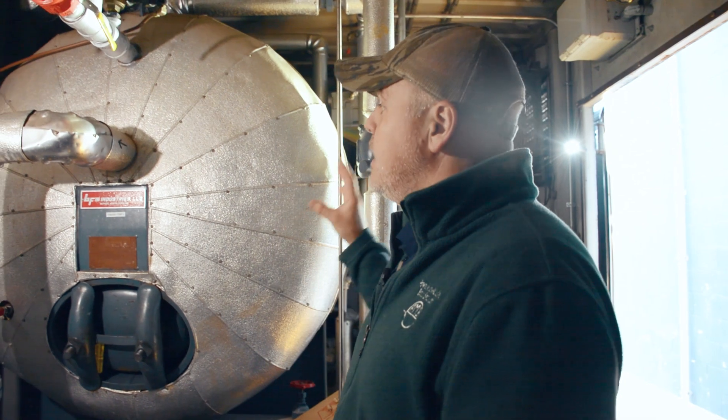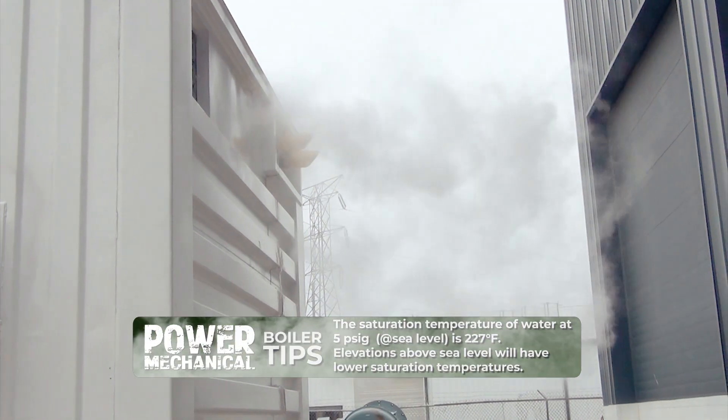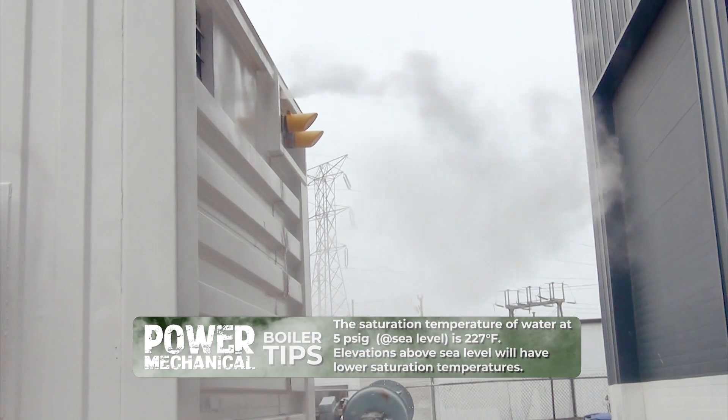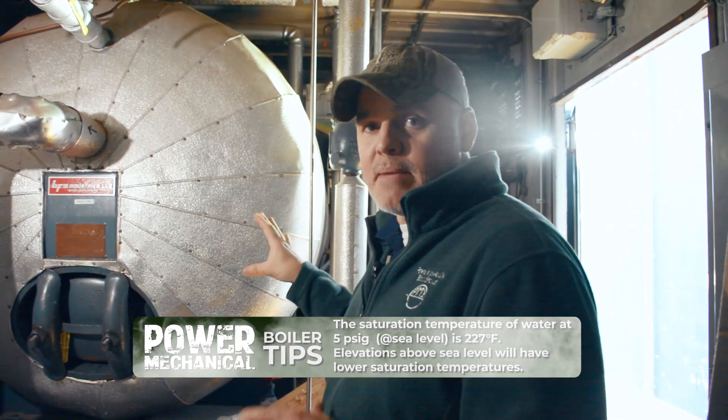The tip I want to give you today is about troubleshooting help with these DAs. First, it's important to note that the saturation temperature for water at 5 psi is 227 degrees Fahrenheit, and this is important because this is essentially where your DA is going to be operating.